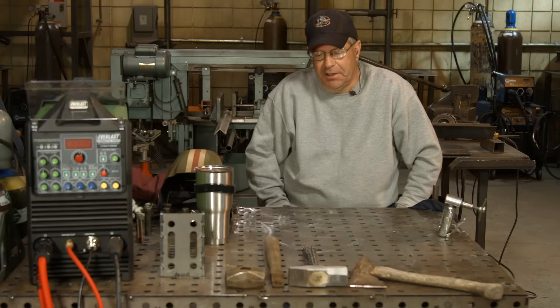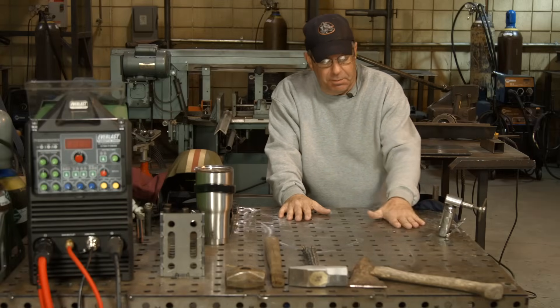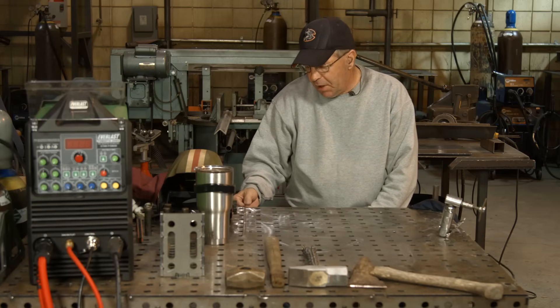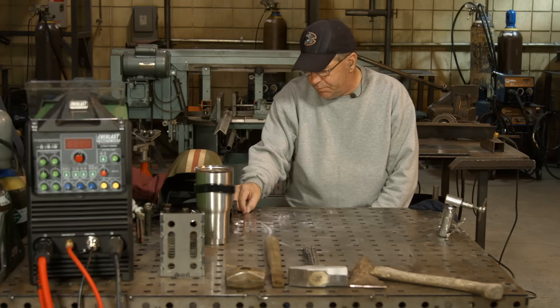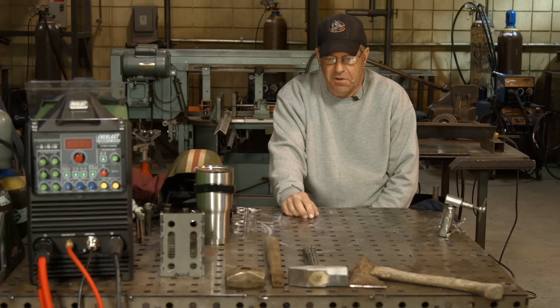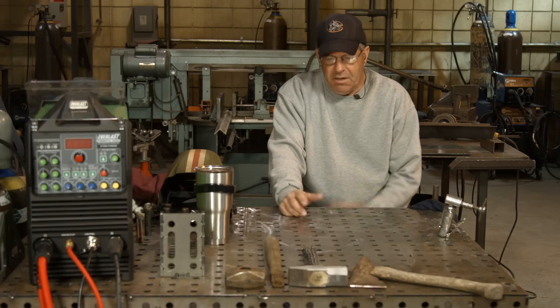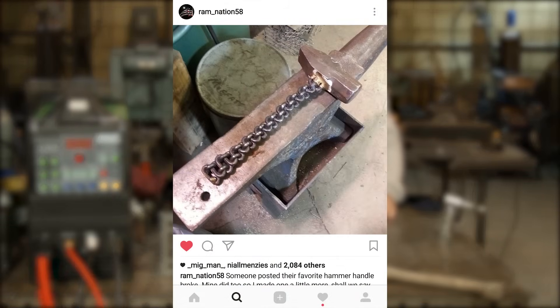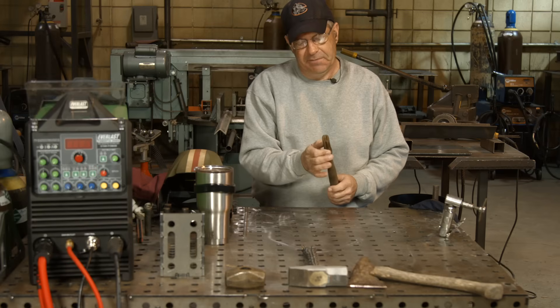A while back I was checking Instagram. I'm amazed at the quality of work some people put out — there's some cool stuff going on, some very talented individuals on there. I was cruising through and somebody put a post out on Instagram that said their favorite hickory handle broke. I feel for them because this old hickory handle — I wish I had a dollar for every time I've soaked this thing in the cooling tank over the weekend. It still has a wedge down in there.